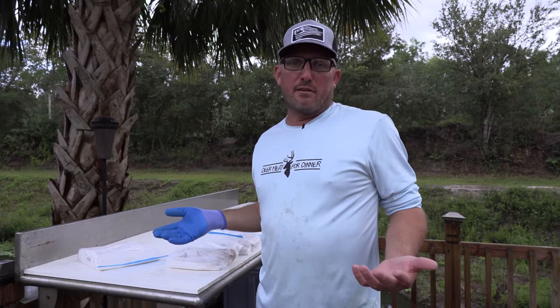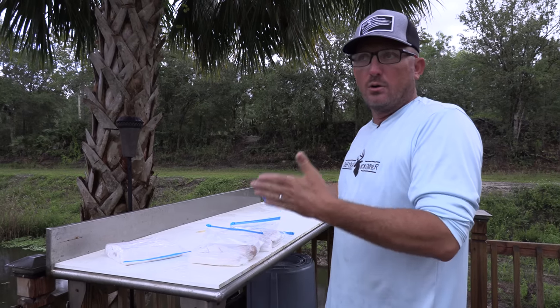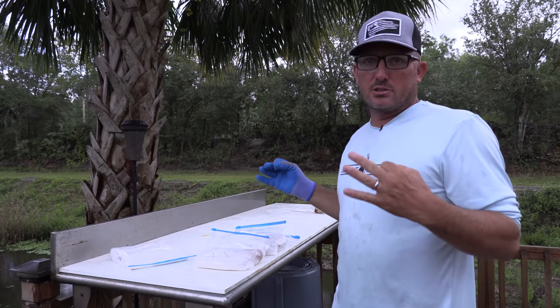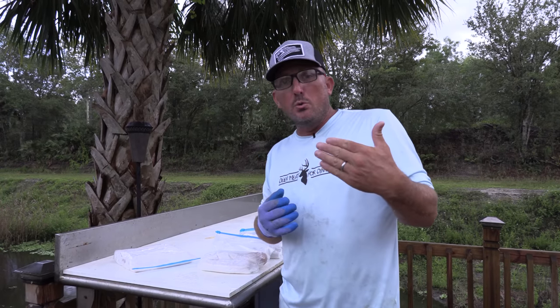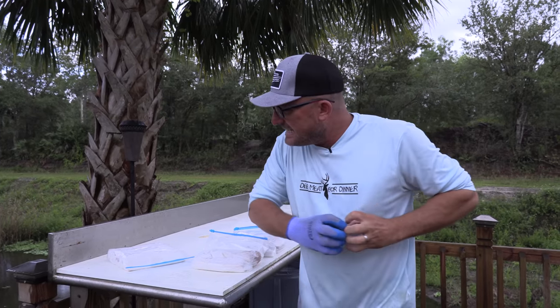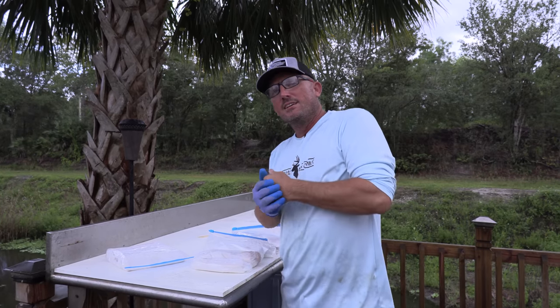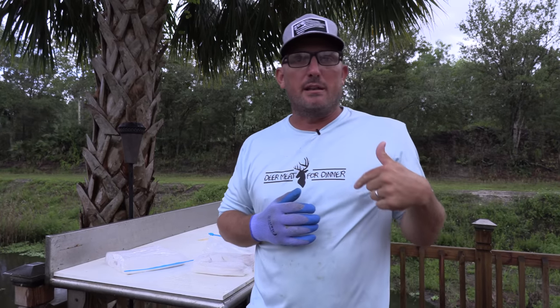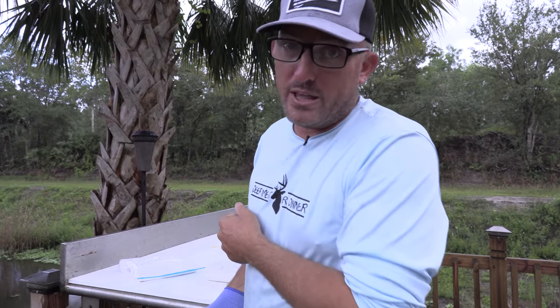I hope you enjoyed this detailed process of how to fully clean a monster mahi-mahi. If you want to see more videos like this — the full fishing video, a detailed cleaning video, and then a full cooking video — drop a thumbs up and leave a comment below, because I am here for you and I really appreciate you. But that's all I've got for today. Take care, God bless, and we are gone.